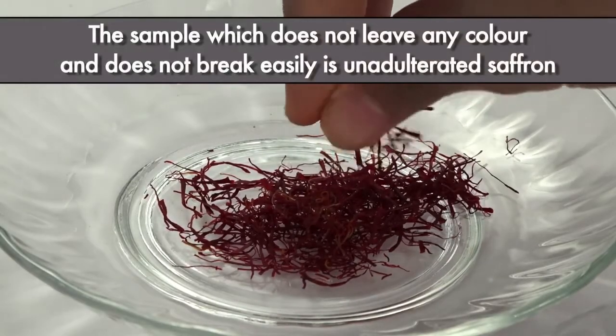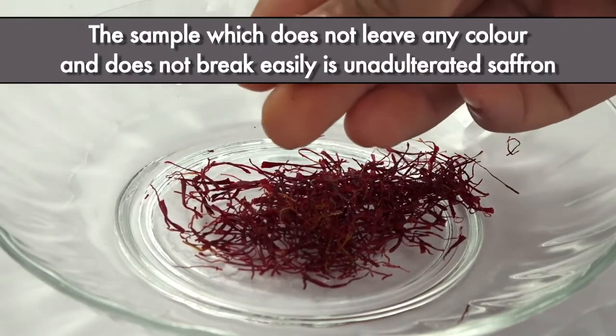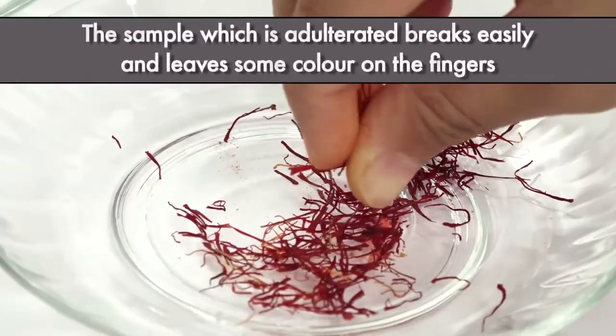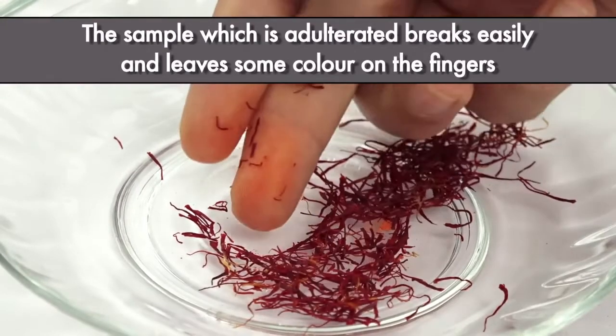The sample which does not leave any color and does not break easily is unadulterated saffron. The sample which is adulterated breaks easily and leaves some color on the fingers.